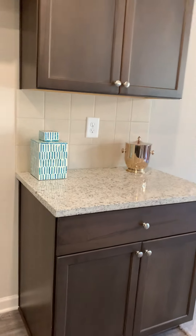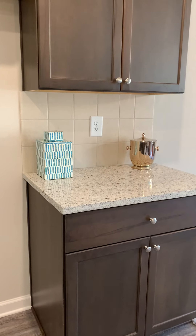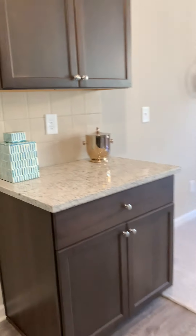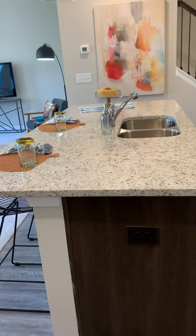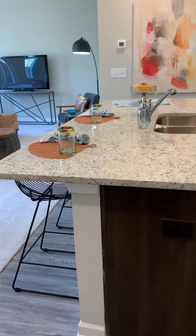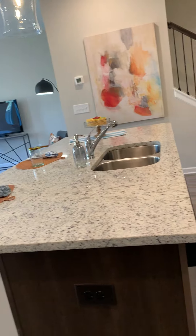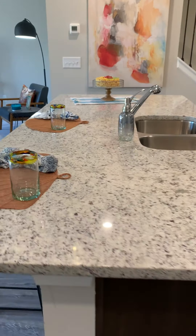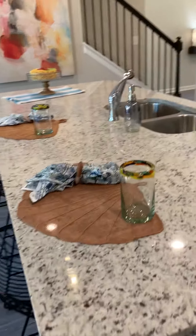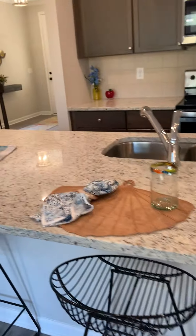This area can be used as a little butler's pantry, with a tile backsplash. And check out this island — it offers so much additional space. Whether you're entertaining, serving buffet style, or just having a meal at the island, there is plenty of space. And this is the standard size of this island.